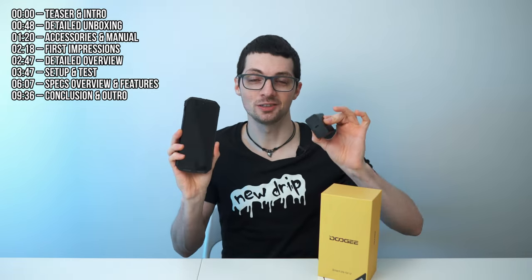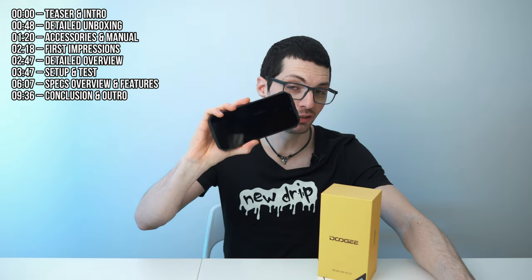There is no bloatware — I've never seen this before either. Also: 66 watts fast charging, dual speakers, huge storage, huge RAM.